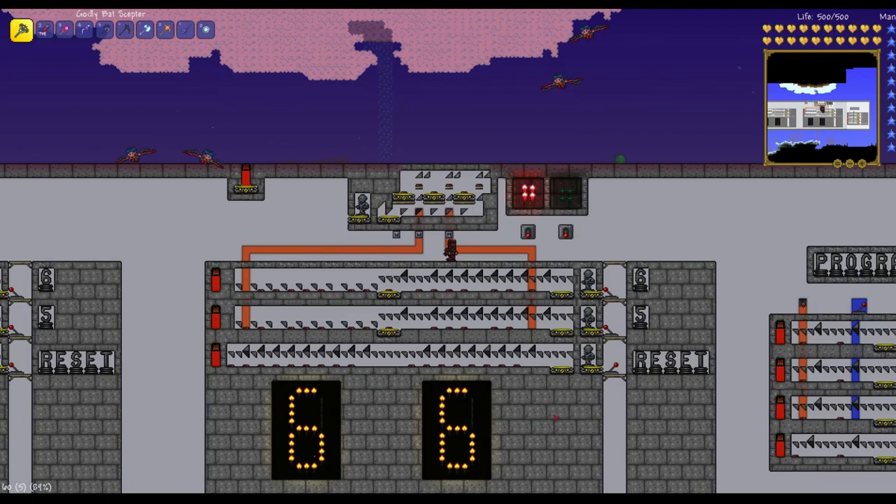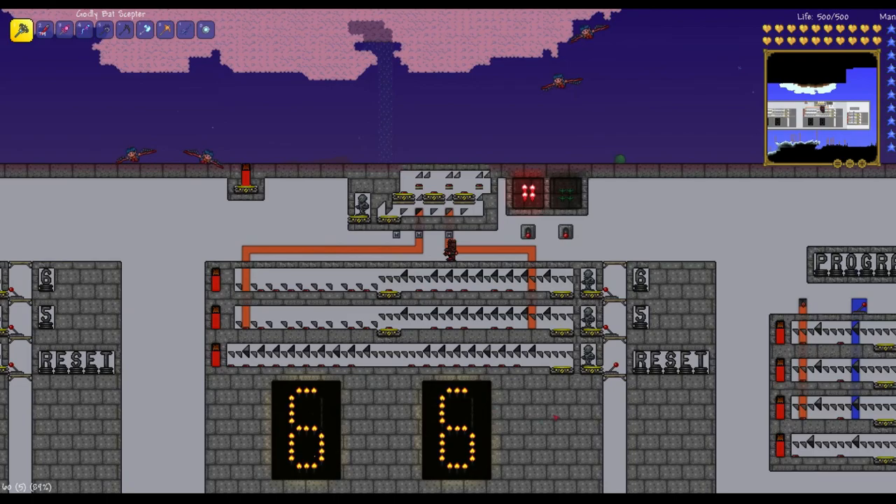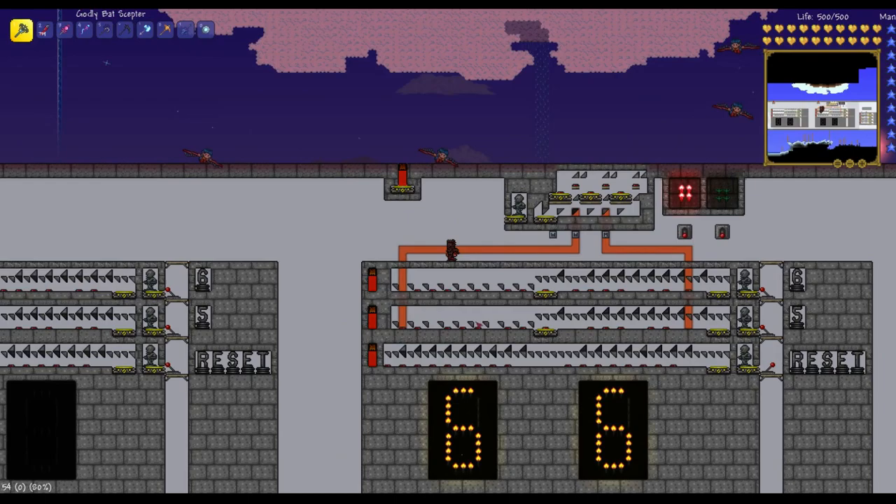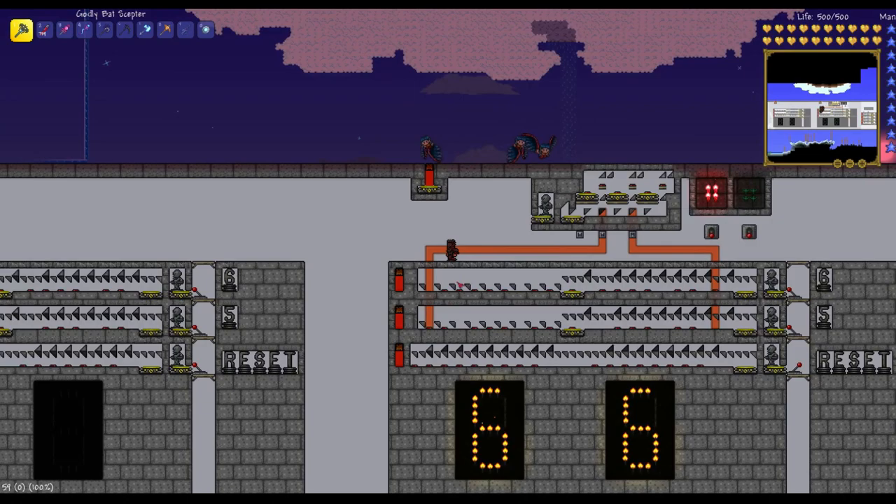This setup can be repeated any number of times — so instead of just two-digit numbers, you can have three-digit numbers, four-digit numbers, and so on, just so long as only one pressure plate gets activated in any of these tracks. In the full mechanism, we would have ten tracks for digits zero through nine, so the pressure plates would only be activated in one of the ten tracks. That shows us how the passcode mechanism functions.